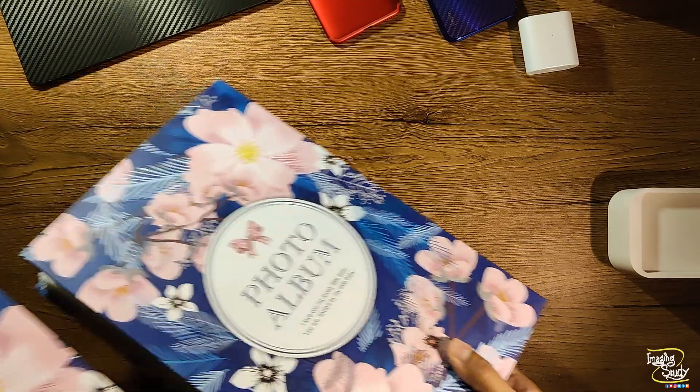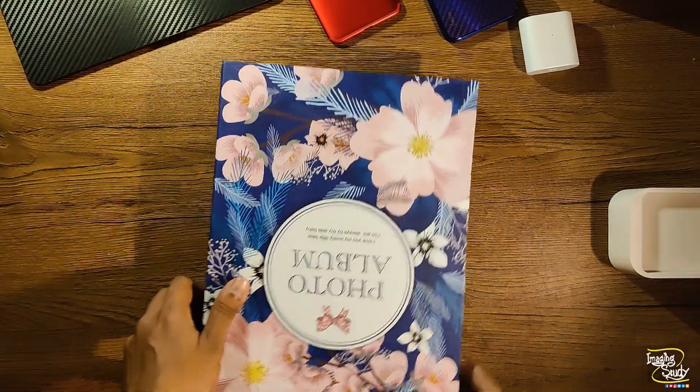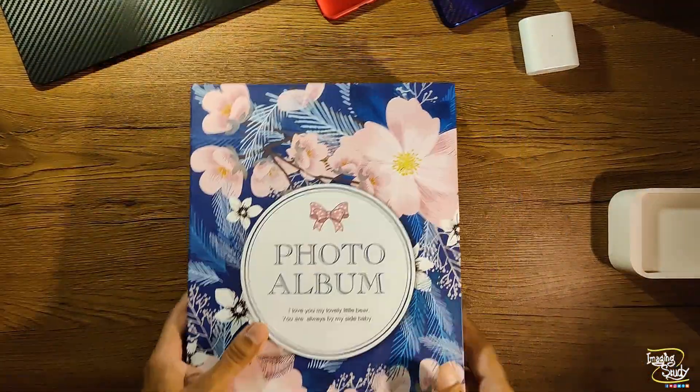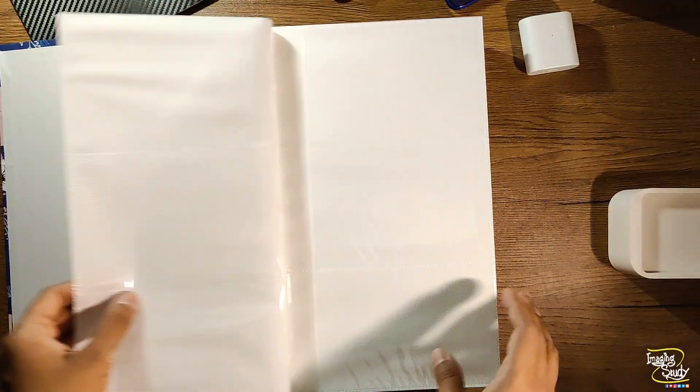I was searching for a 500 photo capacity leather cover album, but it wasn't available on the market due to the pandemic state, as the seller told. I usually love to preserve soft copies on my PC and Google Drive as they are editable and long-lasting.